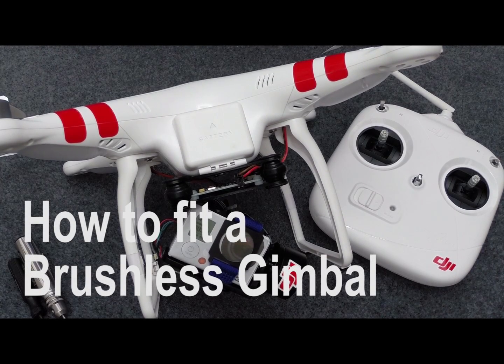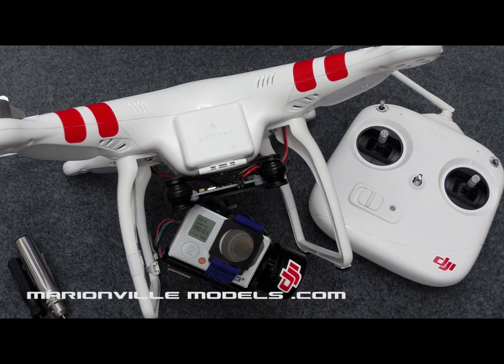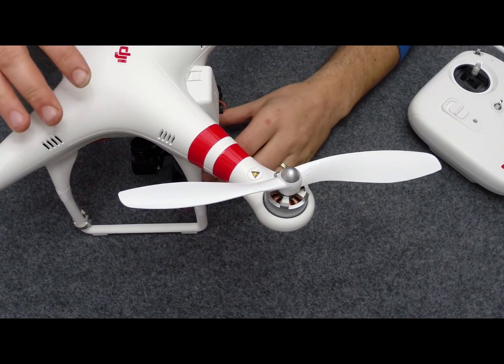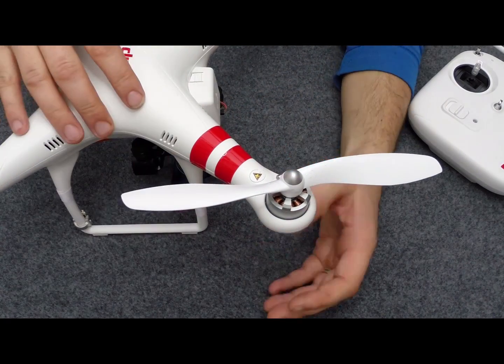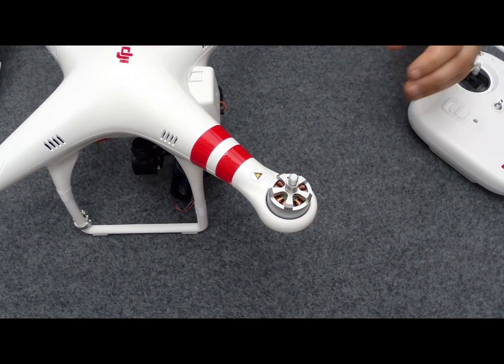Rick here again from Manifor Models, DJI dealer. In this video I'm going to show you how to fit a budget brushless gimbal to the DJI Phantom. Now all this applies right through from the Phantom 1, Phantom FC40 and right through to the Phantom 2. I'm going to be working backwards because I've actually already fitted the gimbal onto this one. So the first thing we need to do is obviously to remove the top of the body shell, and obviously first you need to take your props off.